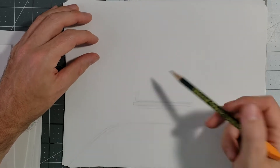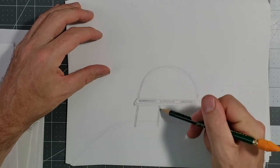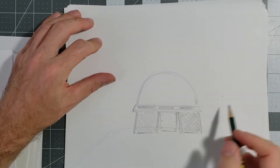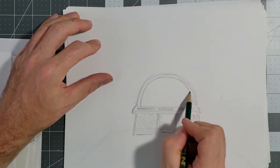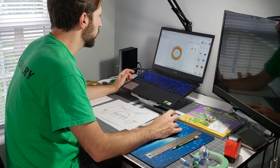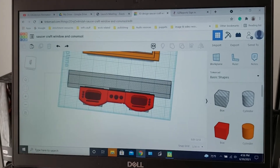Whenever I'm designing something, I always like to just start with a good old fashioned pencil and paper. I'm designing this to complement the UFO table that I built — if you want to check out that video, click the link above. And this is pretty much how I envisioned it. Now I'm going to go into Tinkercad and design the things that I want to 3D print in there.